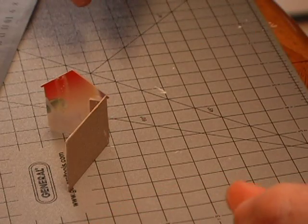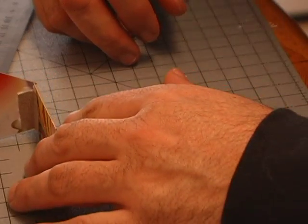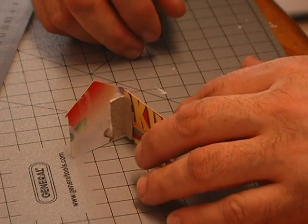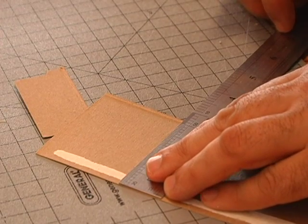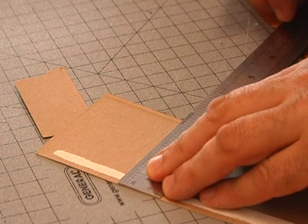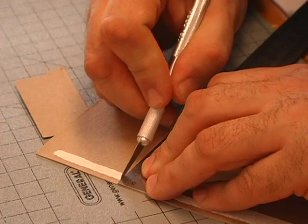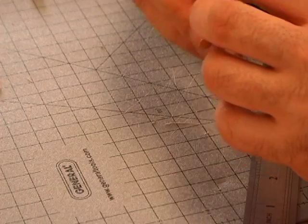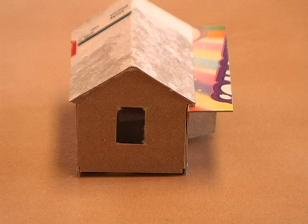For the glue, I just use simple Elmer's white glue — nothing fancy, whatever you're going to get at a craft store. White glue takes a lot longer, so give yourself a minimum of about one hour every time you glue something. Now that I got the basic framework all done, I made a roof by making a two inch by two inch square, folded it in half using the steel ruler, and glued it all together. This is just a quick mock-up of how it looks.